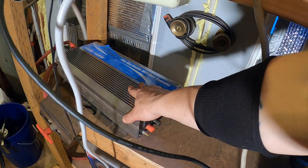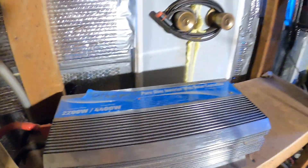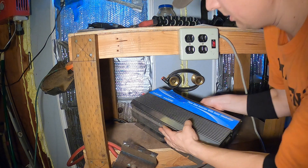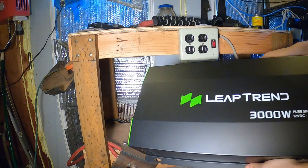Big thanks to Leaptrend for sending us an awesome inverter — be sure to check them out. Let's get this thing swapped out. All right, out with the old and in with the new.